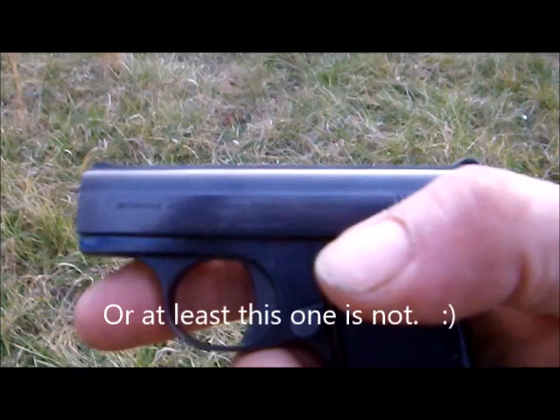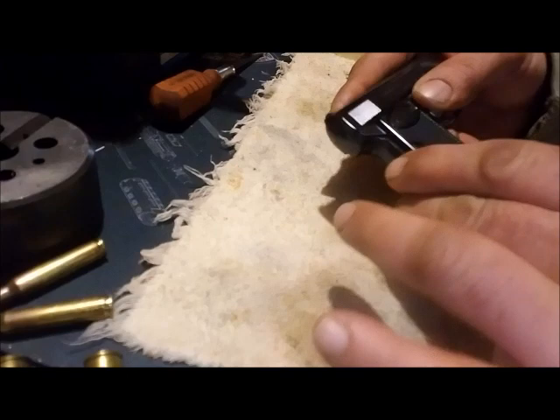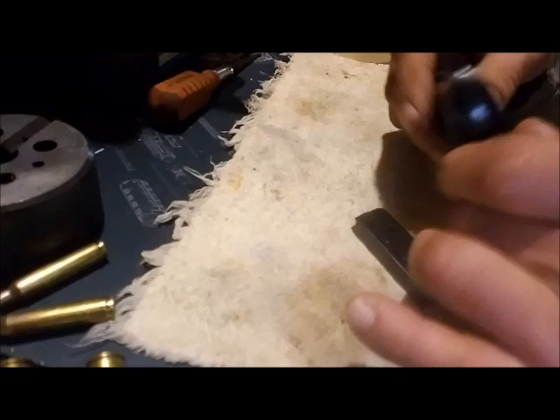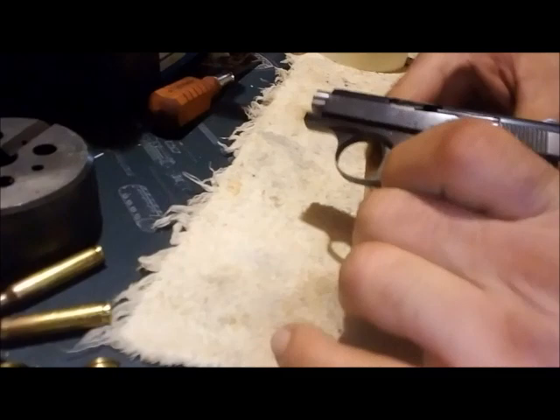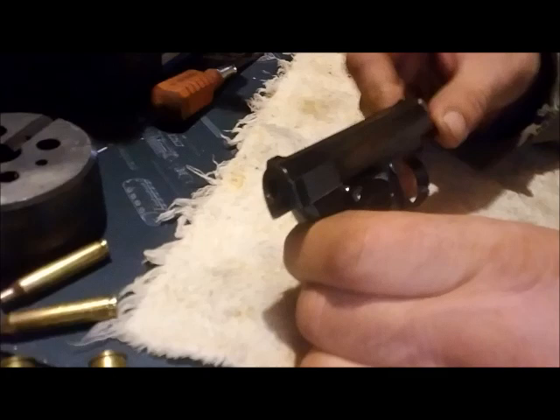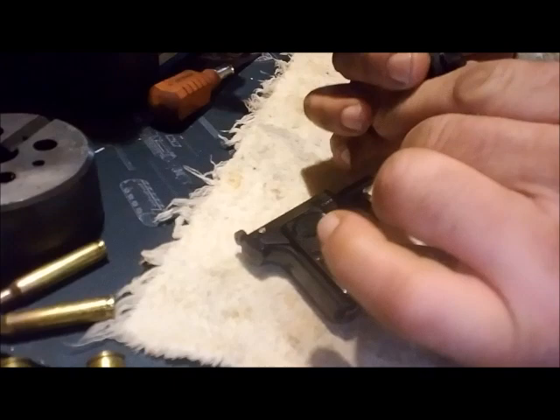Now I'll show you how to field strip and clean it. The Browning 25 is actually a fairly simple pistol to disassemble. First step is to remove the magazine. Pull the slide back and with the thumb safety, lock it to the rear. Check the chamber — chamber is empty. With the slide locked back, rotate the barrel, then release the slide lock. The barrel slides out.